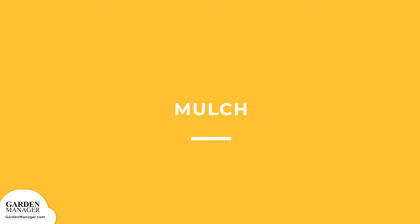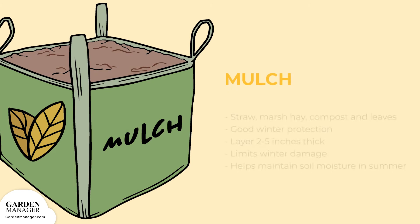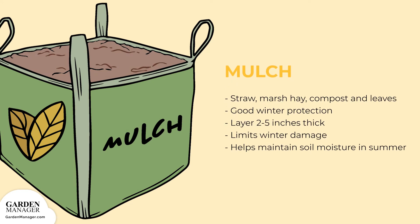Mulch: straw, marsh hay, compost, and leaves provide good winter protection for hardy perennial herbs like mint. Depending on the size of the plant, a mulch layer that's 2 to 5 inches thick will keep temperatures constant during the late fall and early spring. This limits the amount of winter damage that can be done to the plants. As well, mulching during hot, dry periods of the summer can also help maintain soil moisture.